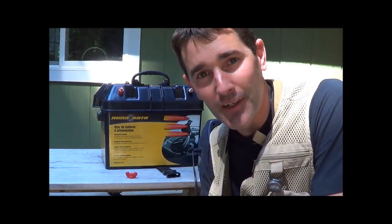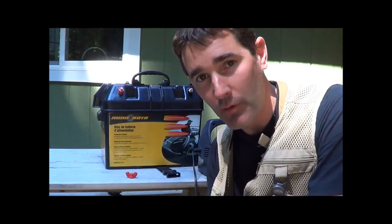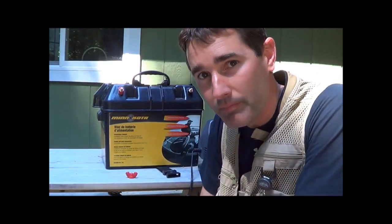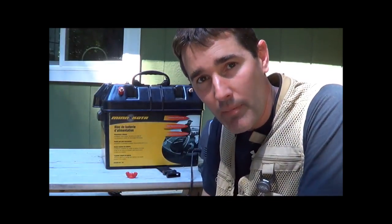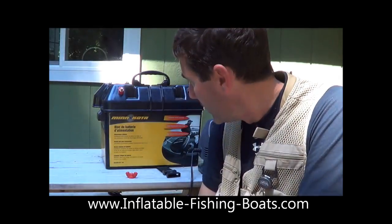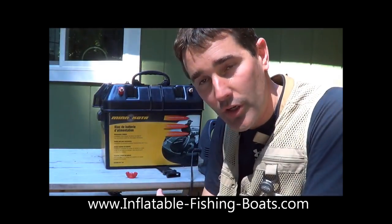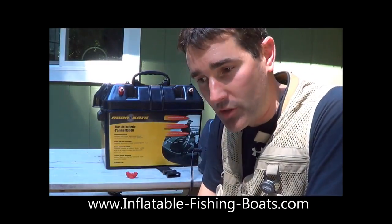Hey folks, Jason here. One of my favorite little items that I bought for my inflatable fishing boat was the Minn Kota trolling motor battery center. Essentially what this has done for me: number one, it makes it really easy to carry my battery around — these marine batteries can be pretty heavy. Number two, it keeps it super clean so I don't have to worry about corrosion from being out on the water. I'll do a walk-around here with you in just a couple minutes.